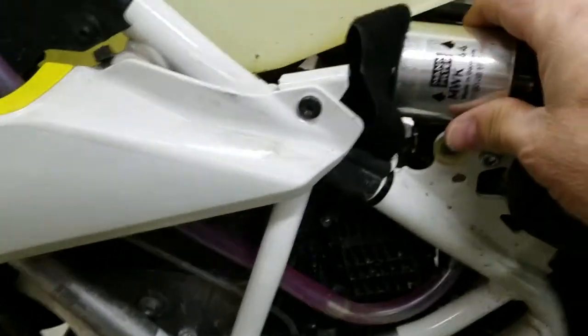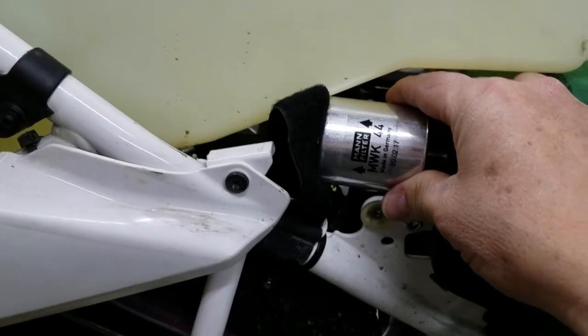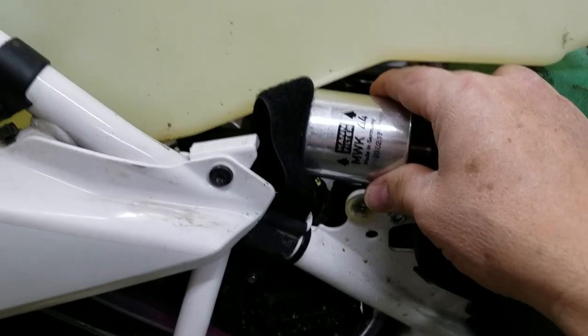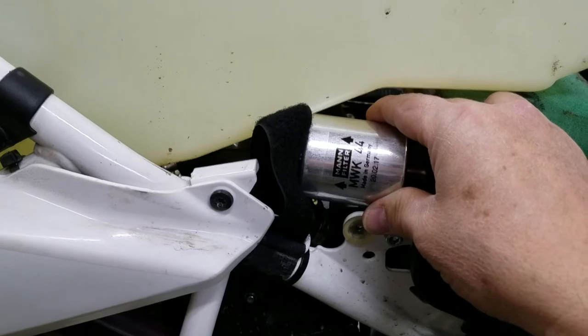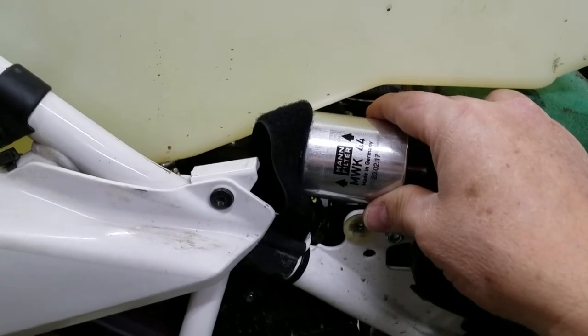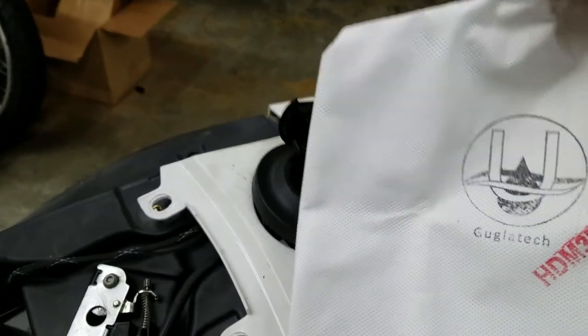You're going to be placing that inline fuel filter inside the body somewhere back behind here, perhaps in this area. I can't tell you exactly where to put it — we don't have time to do that today, but it's something you can figure out. And I know that because you're riding a Husky 701, which means you know what you're doing mechanically. The process for the fuel filter bag is very simple, and I'll show you that in just a moment.